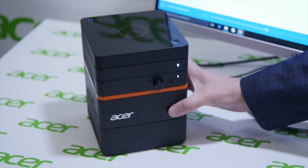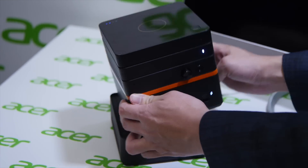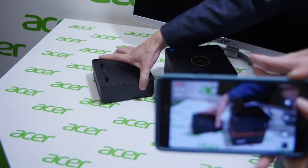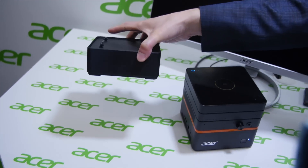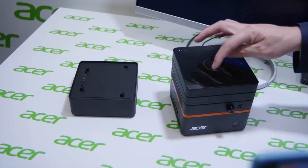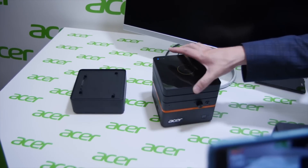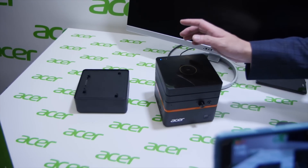The most interesting thing is that down here below is our external graphic box, so you can use this to boost up your graphic performance. All these blocks are hot plug and play, so you can attach it or detach it without turning the machine on or off.